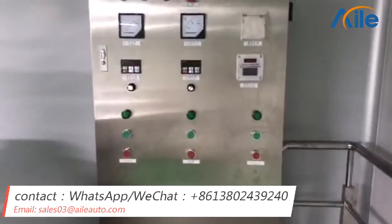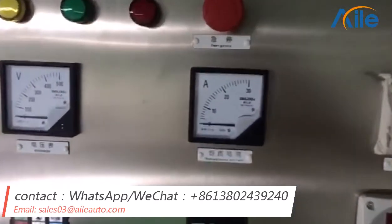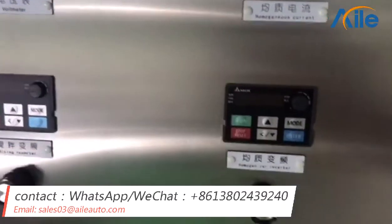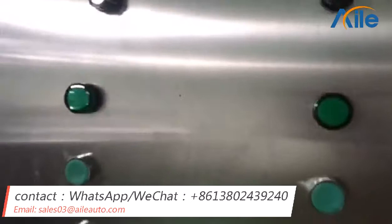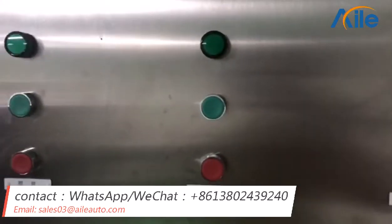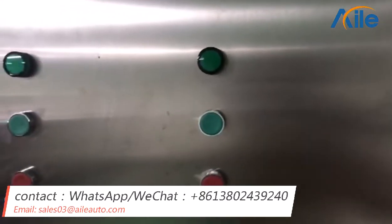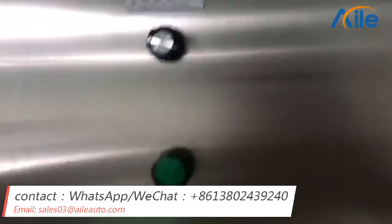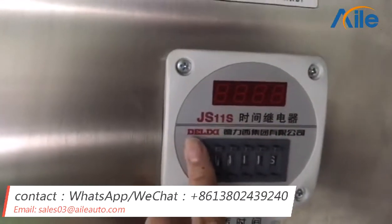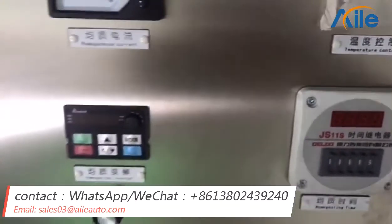And this one is the control panel. You can see, there are some buttons right here. And normally, it is button control. But if you want touch screen control, we also can change it. And we choose famous suppliers to make sure our machine is good quality.